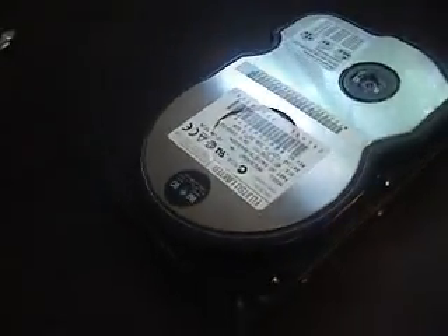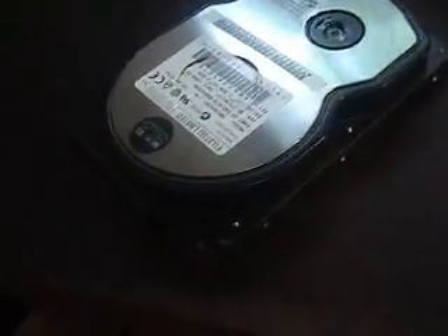Hello everybody. This is — well, I just want to show you guys the insides of a hard drive because I've got an old one here that I want to pull apart. This here is a 4GB hard drive that I once had in my Pentium II.